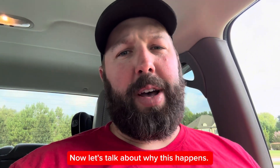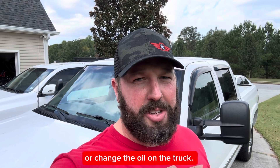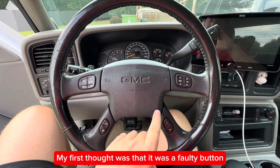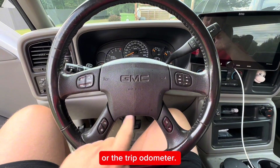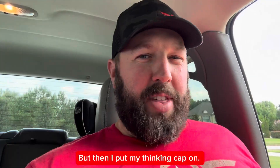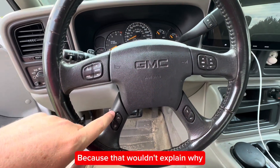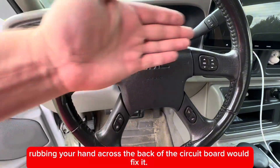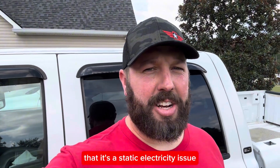Now let's talk about why this happens. This only happens to me when I rotate the tires or change the oil on the truck. My first thought was that it was a faulty button being pushed to reset the oil life or the trip odometer. But it has nothing to do with the buttons, because that wouldn't explain why rubbing your hand across the back of the circuit board would fix it. It's pretty much established that it's a static electricity issue.